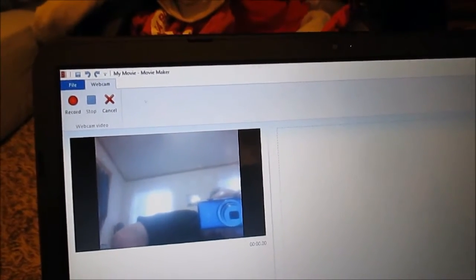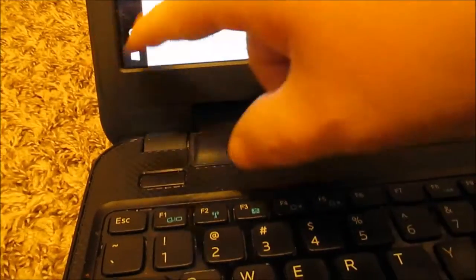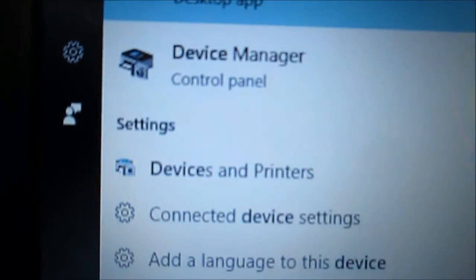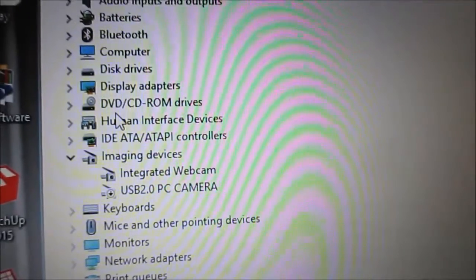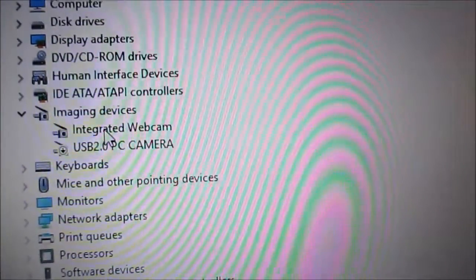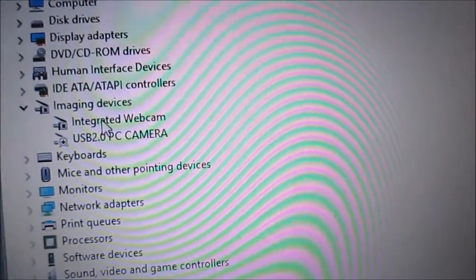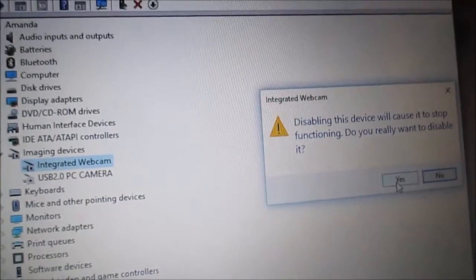Let me minimize that and go to Device Manager — you can also get there through the Control Panel. Under Imaging Devices, I can see my built-in webcam, and the one that says 'USB 2 PC Camera' — that's the one I want to use. So I'm going to right-click on my built-in webcam and disable it. Yes, disable.